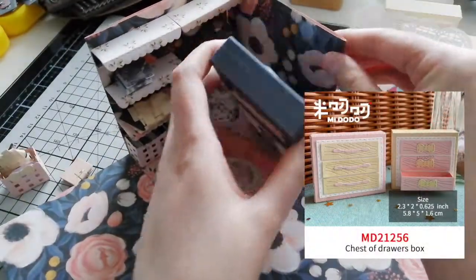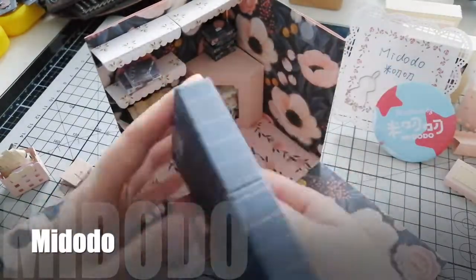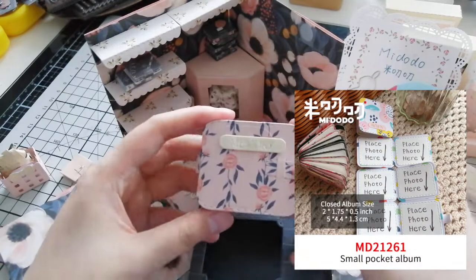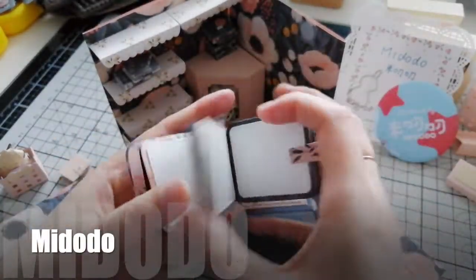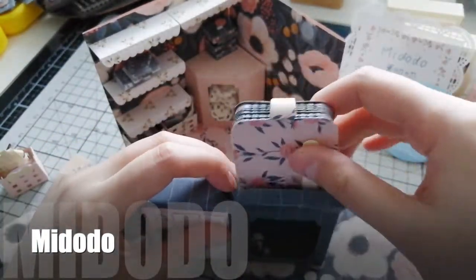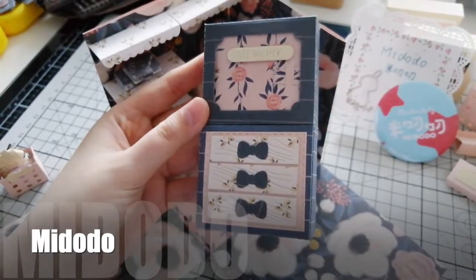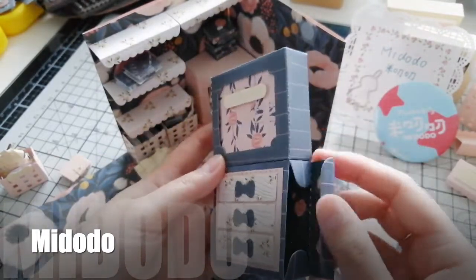This chest drawer box is also our new product this time. It is also a storage box in which we could put our new small pocket album. This album can show 12 to 80 photos.